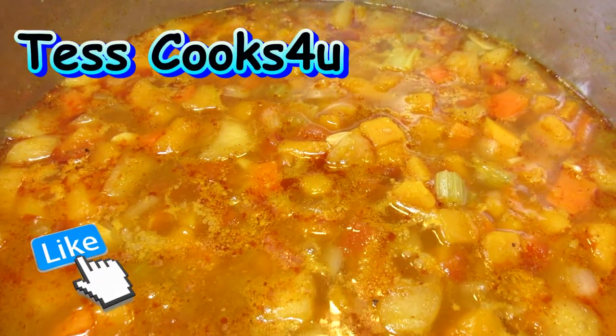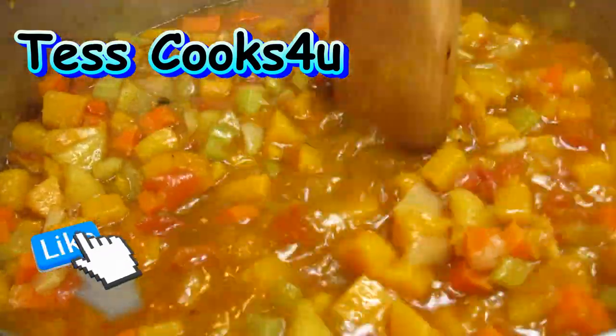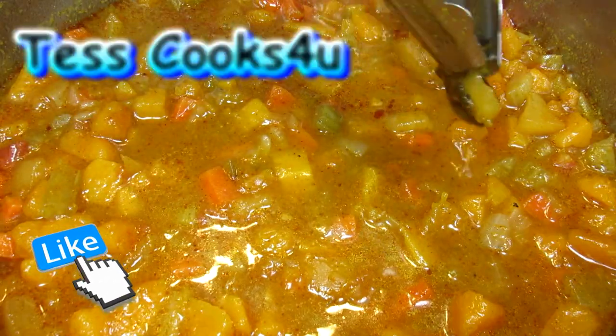If you like this creamy butternut squash pasta recipe, please remember to give me a thumbs up, subscribe and leave a comment below. You can also find me and more of what I cook on Facebook and the Tess Cooks For You blog.